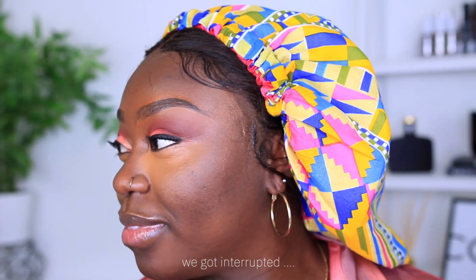My brother came in to check on me — I'm just doing my makeup. I know I look crazy right now but once my foundation is on, oh my god.